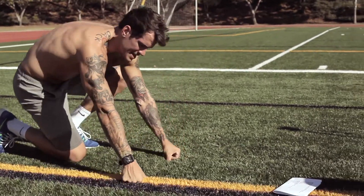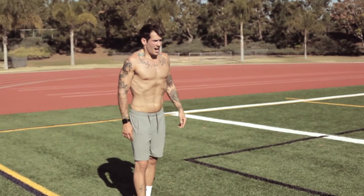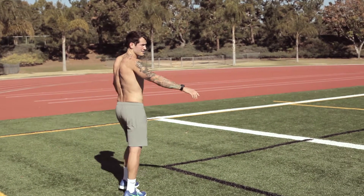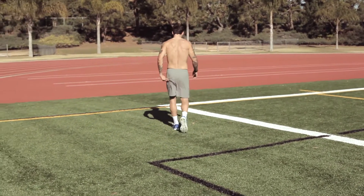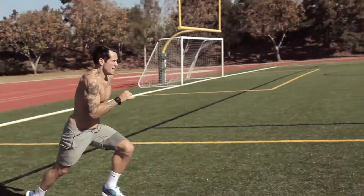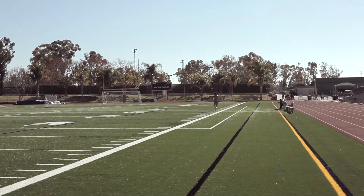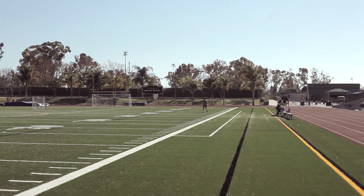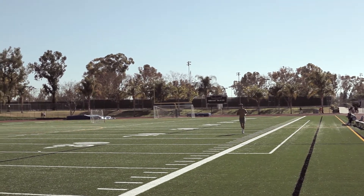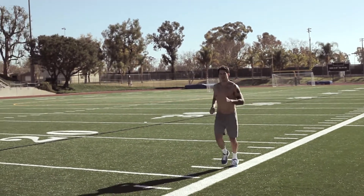The next exercise is a ten second sprint. What I would do is mark a distance, or you can time yourself, whatever you would like to do. I'm going to run from the end zone to the 50 yard line — ten second sprint, go. Get your heart going.